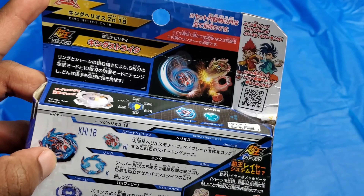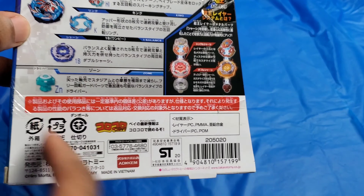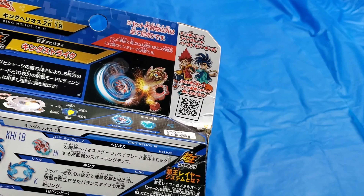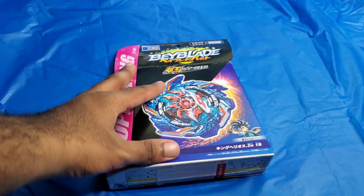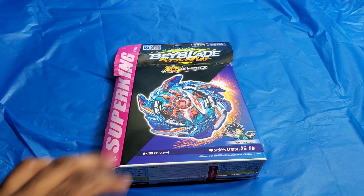On the back it shows you the parts and tells you a little bit about each one. It is left spinning, so they put it up against Erase Devlos, and then it bursted, of course. I'll go into all of it in more detail, but for now let's get on to the unboxing.